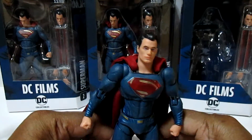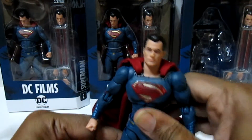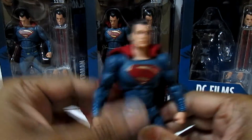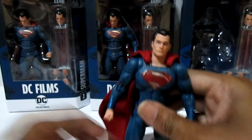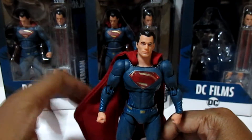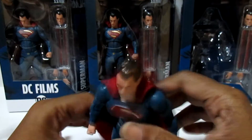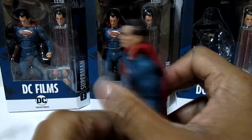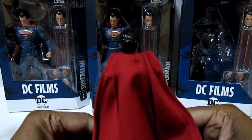I'm sorry — I've just been waiting for this fig for so long and it doesn't disappoint. I keep saying the cape, but this cape is phenomenal. Look at the flow.